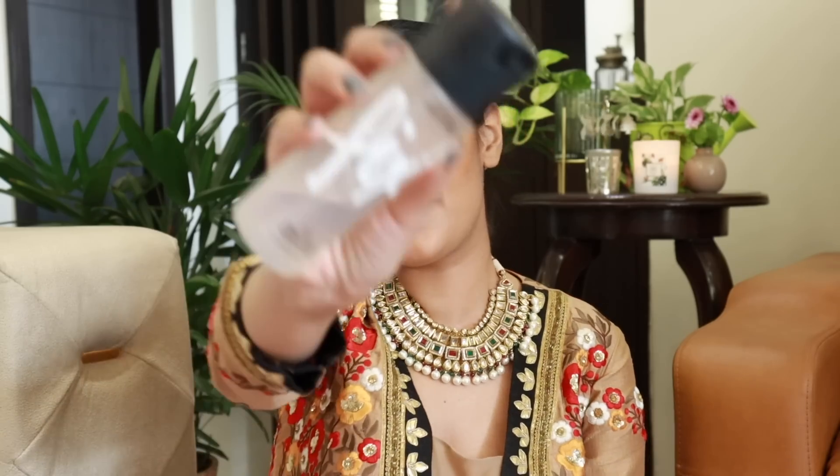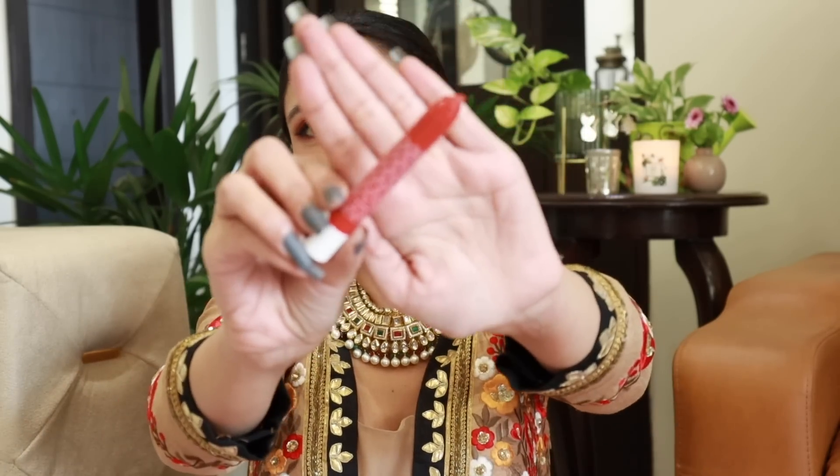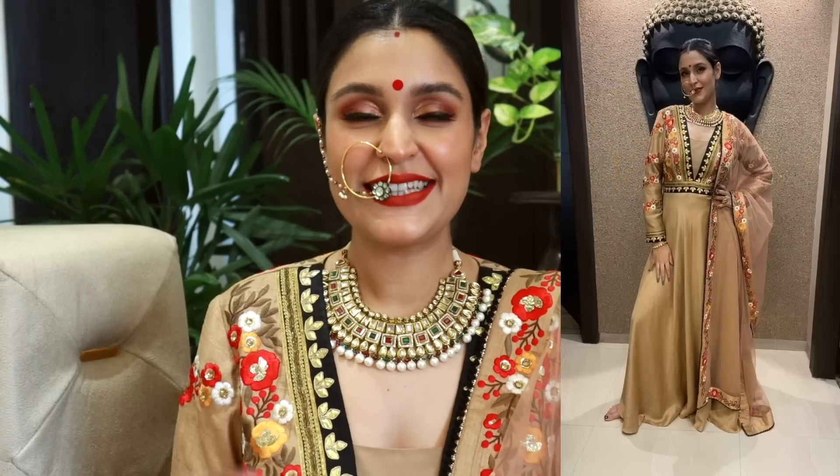Before the lipstick, I'm setting the entire makeup with my most favorite setting spray — the MAC Prep and Prime Fix+. I spray it very generously and let it dry. Then for the lip color — only a red lip can do justice to this look. It's Karva Chauth, it's festive, and my outfit demands a red lip. I'm using K-beauty in the shade Autograph — I love K-beauty lip colors because they're super matte. I line and fill my lips with this.